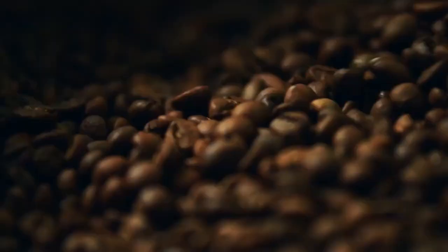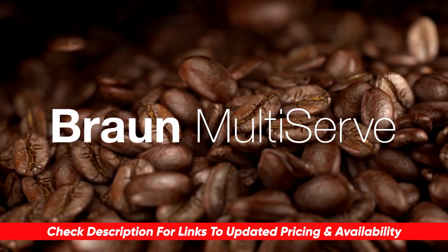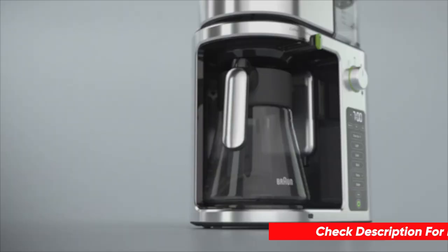Hopefully you found this video helpful. If so, please feel free to leave a thumbs up because I always appreciate that. Just a reminder, I'll put a link to the coffee maker down below so you can check updated pricing and availability for anybody that might want one. Let me know any comments or questions you have because I love getting to answer as many of those as I can. Thanks so much for watching, guys — hope you have a great rest of your day. Stay safe out there and I'll see you in the next video.